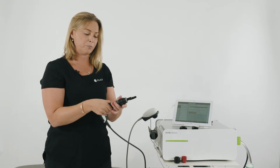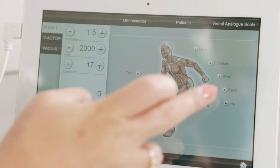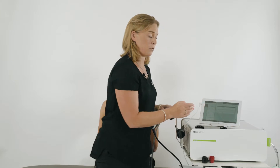You're now ready to go. To select the program on the tablet, simply click on the back and the paravertebral muscles of the lumbar or thoracic spine. In this case we're going to do thoracic spine.